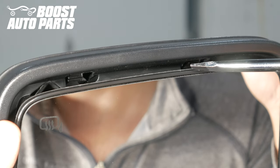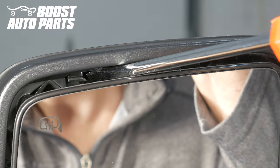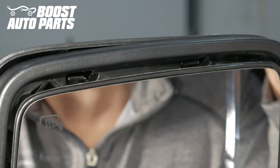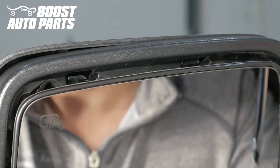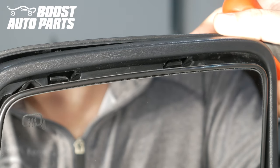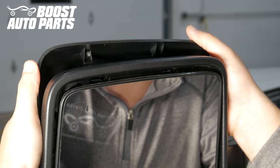Begin by tilting the glass all the way down. There are two retention tabs up at the top that you need to use a flat blade screwdriver to release, while also prying back on the cap with your hand. Once you release one, hold the cap in the backwards position with your hand and bring the flat head screwdriver over and release the other while pulling back, and the cap can be removed as shown here.